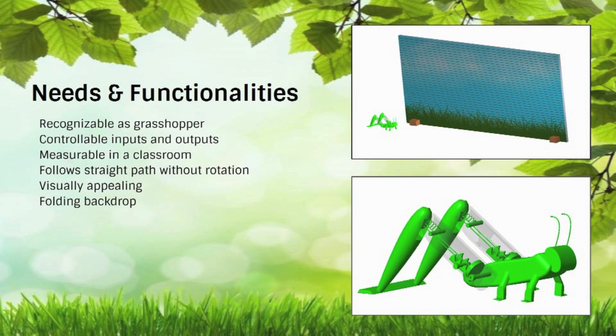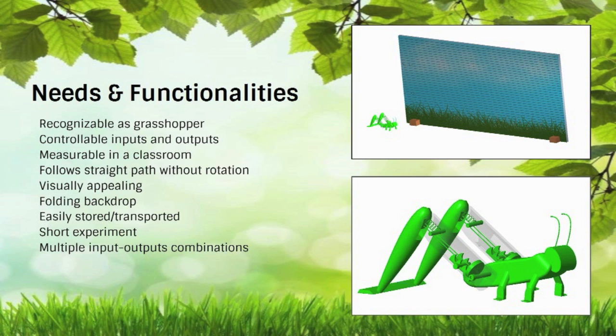The board also folds up for easy storage and transportation. The experiment can be a singular short experience at a cart by trying just one angle and displacement input combination, or it can be used for multiple input-output combinations in the classroom to further prove the point of the natural and applied sciences. To encourage student interest, one student can be assigned each task such as timer or recorder to work together as a team. Ideally, there will be multiple grasshoppers so groups can compete to get the longest or fastest jump.